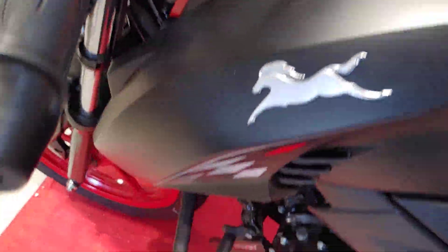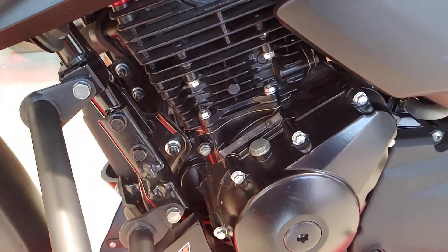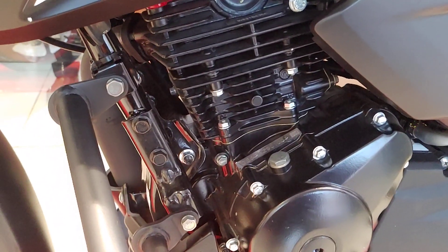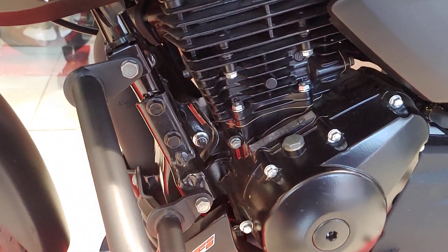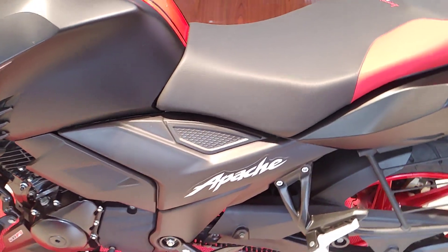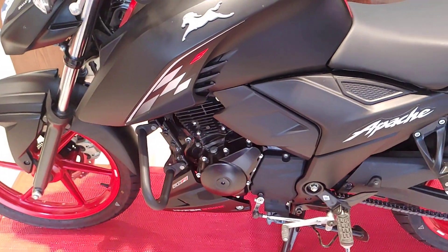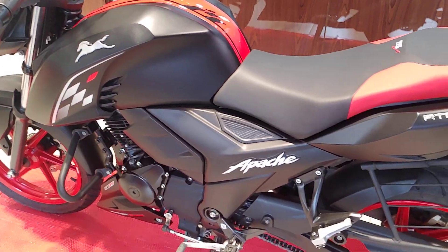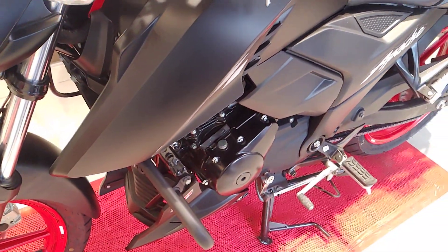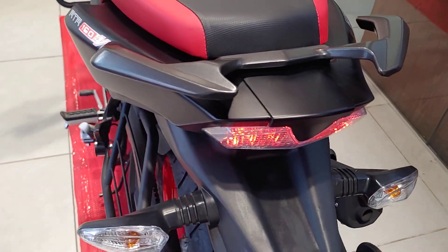The engine is an oil-cooled unit with four valves and a 160cc displacement. Peak power is 17.5 BHP at 9,250 RPM in sport mode. In urban or rain mode, you get 15.6 BHP at 8,600 RPM. For torque: sport mode delivers 14.7 Nm, while urban and rain modes give 14.1 Nm — so the difference is in power, not torque.